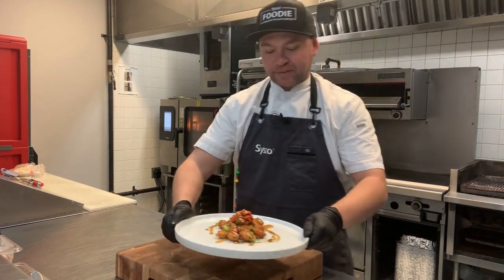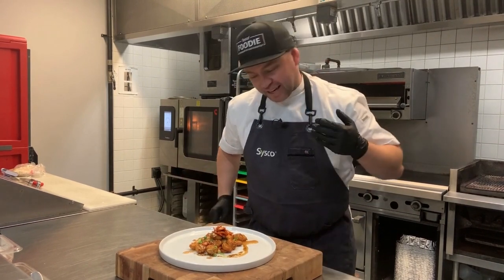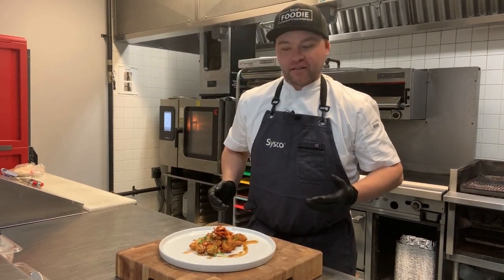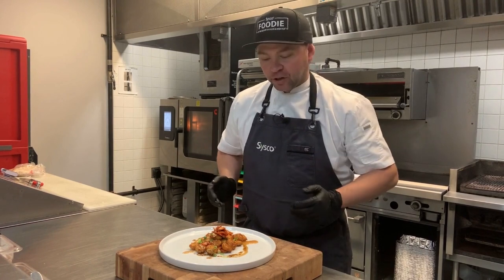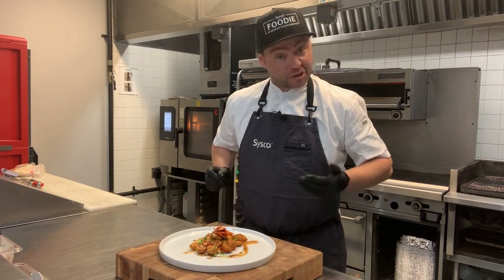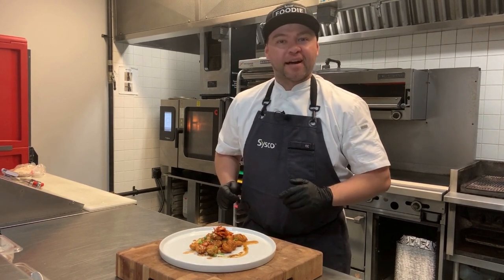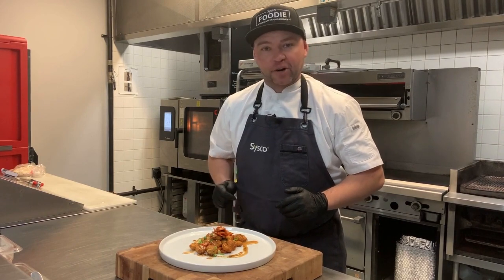Have a look at that — that is a nice looking plate. At the end of the day we're making popcorn chicken, but we've taken the Korean barbecue flavor profile and run with it, and it looks cool, it eats awesome, and it's super fast for your kitchen to produce when they're really busy. Let's put this one away for now and try a couple more concepts.